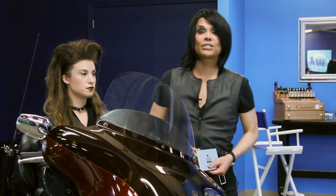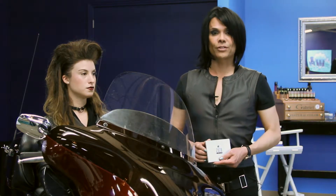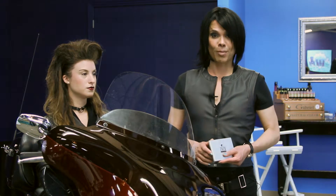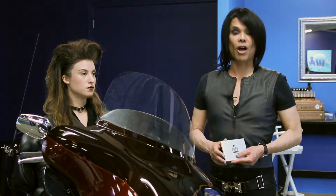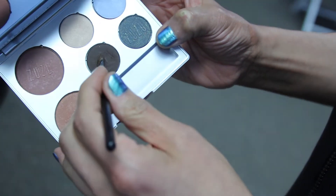Hello my fellow Rebels. I'm here today to introduce our 2013 Fall Collection Rebel. Rebel was inspired by the grunge looks found this season on the runways. I'm also very proud to introduce our first Zuzulux palette collection. So let it be your Deviant device to bring out your inner Rebel. Let's get started.